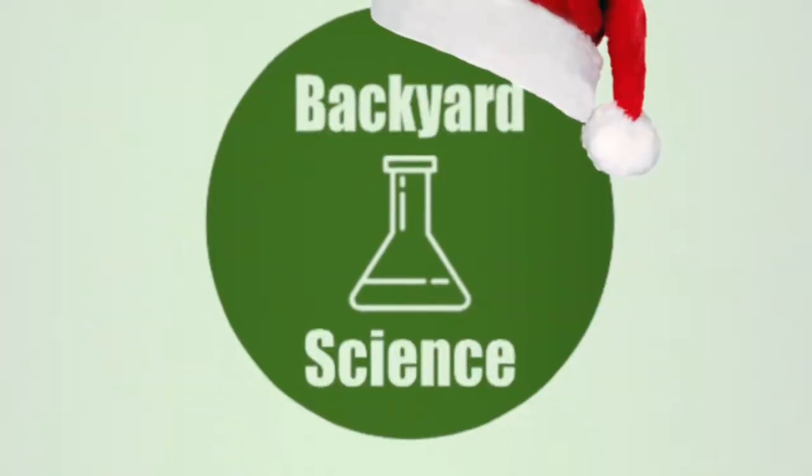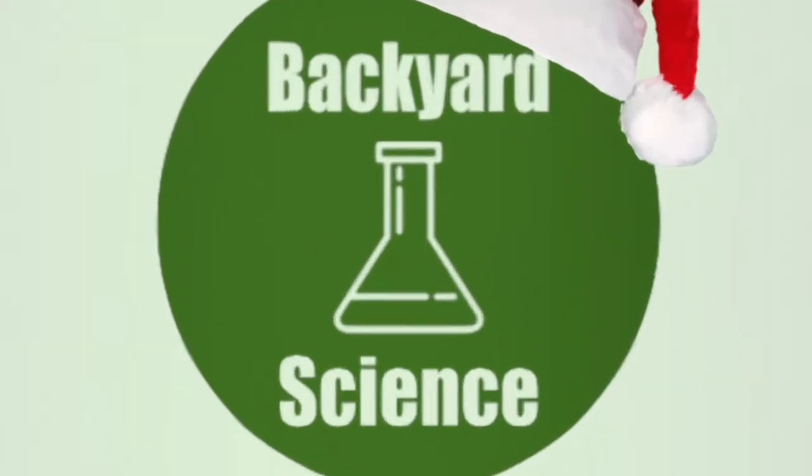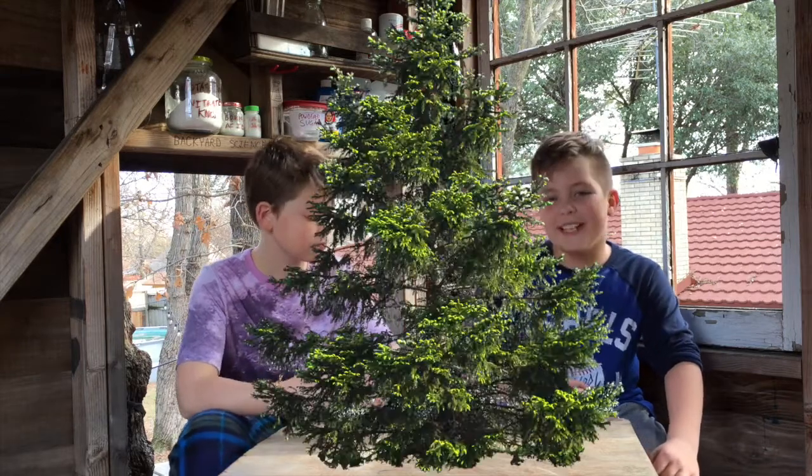Welcome back to Backyard Science and this is our Christmas special. Today we're having a very festive experiment — we're making a pine tree with crystals, and it's for all ages.